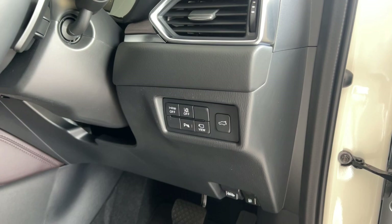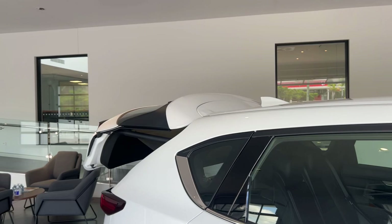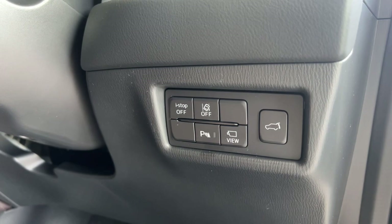Moving up from the electric seats, a few of the buttons on this panel just over here. The button on the right hand side is actually another way to open and close your electric tailgate. The other four buttons here — in this Akira model you get an extra view button, which will activate your 360 view monitor. You've got your parking sensors, front and rear, in your Akira model, and then your lane keeper systems with an on/off button. And then you've also got your i-stop button, which is the engine stop-start system.